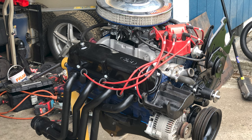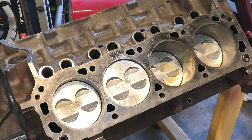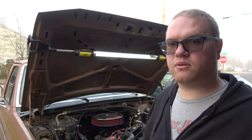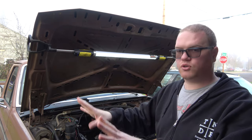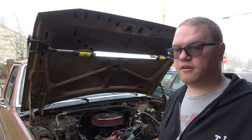So I went ahead and had the engine block bored out 30 over, completely machined — everything checked and cleaned up. Of course it got hot tanked and got all the mud and stuff out of it from having nasty coolant. Rebuilt the cylinder heads — I didn't do anything fancy with them. It was $450 to have both heads done: new valves, springs, seals, angle grind, all that fun stuff.